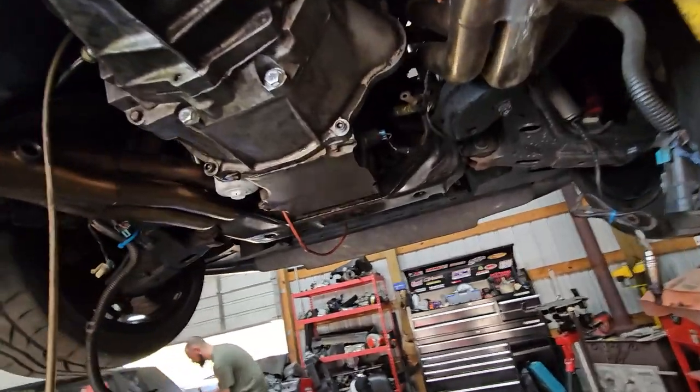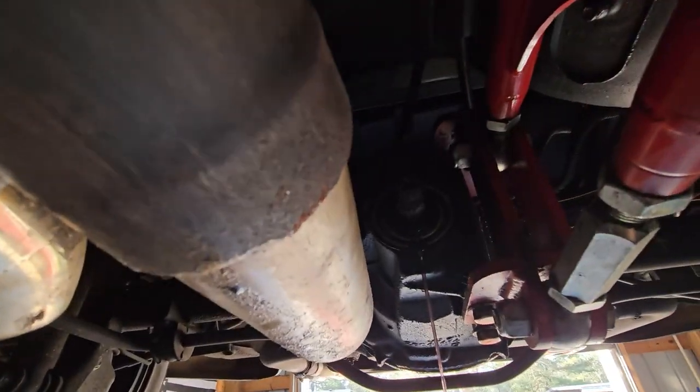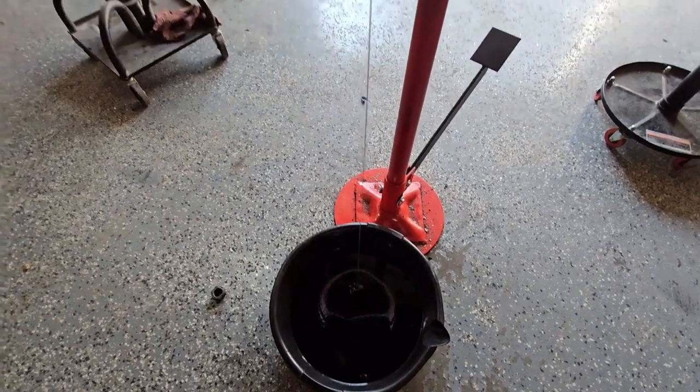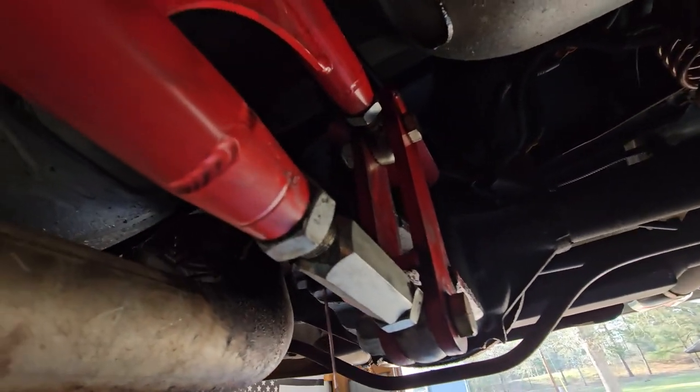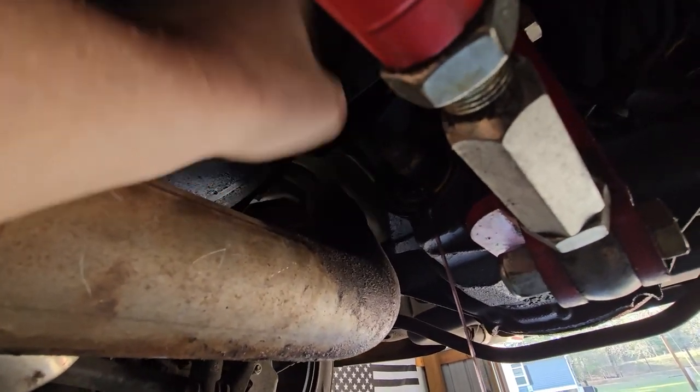We got the transmission all in. Right now we're draining the rear end and changing out the pinion seal — it's one of the pieces that was leaking. Boy, does that smell wonderful. You can see the leak all up here — all coated and nasty, not good. Pinion seal change — it's just a 32mm bolt, pull that out.